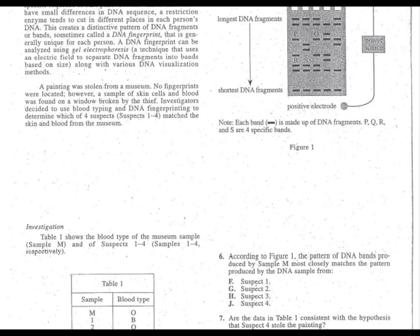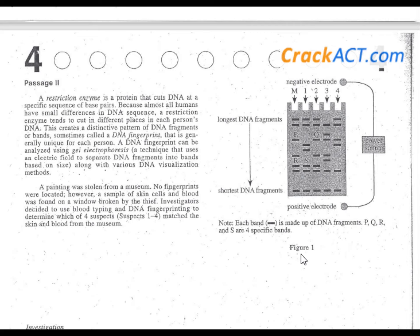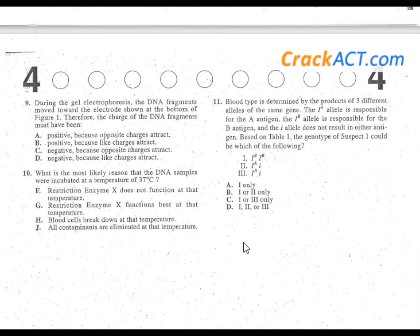We find figure one right here, and the electrode at the bottom is positive. If something is moving toward the bottom electrode which is positive, think of magnets — opposites attract. Since the bottom electrode is positive and the DNA is moving toward it, the DNA must have a negative charge. Answer choices A and B can be knocked out. Negative, because opposites attract — C is the correct answer for problem nine.